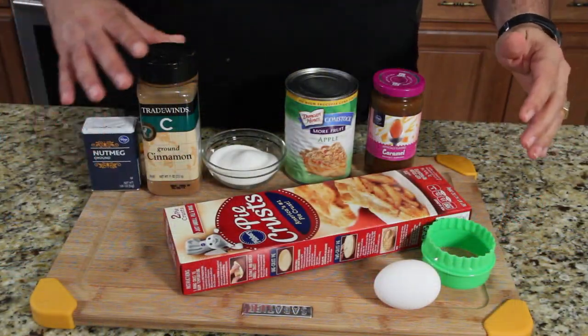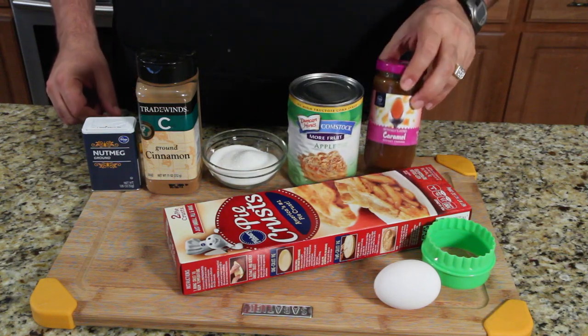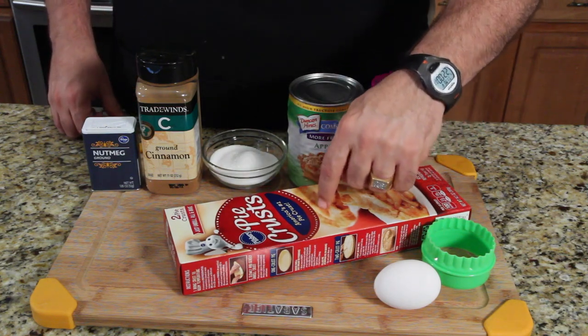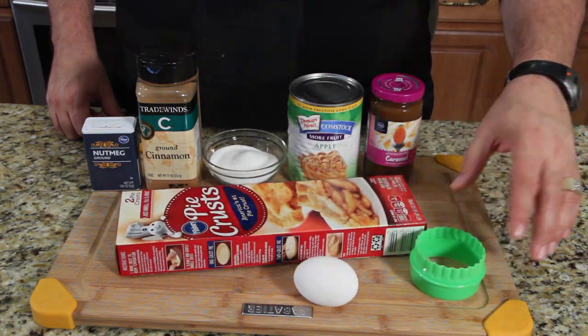Pretty simple ingredients. You've got a little bit of nutmeg, some cinnamon, sugar, apple pie filling, caramel topping, pie crust — two pie crusts are in here — and one egg, and a round cookie cutter.